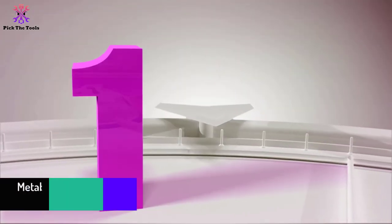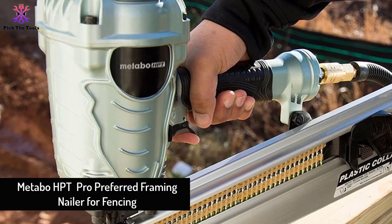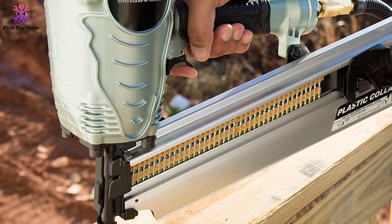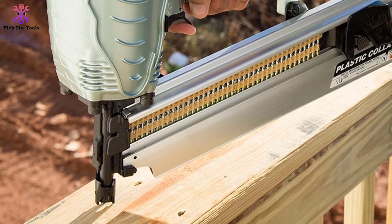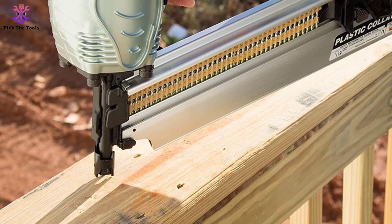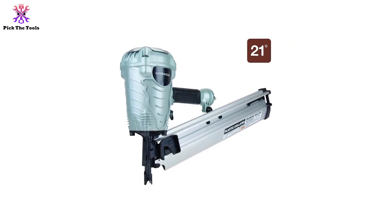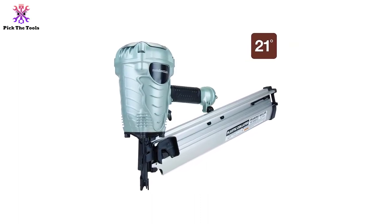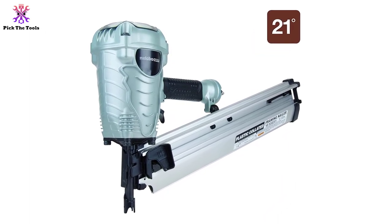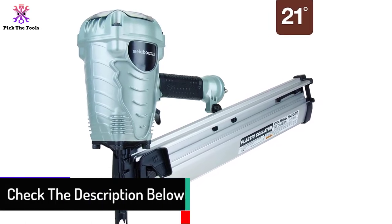And finally at number 1, we have the Metabo HPT Pro framing nailer for fencing. The Metabo HPT NR1890DR is, without any doubt, the best framing nailer for beginners, including wood fencing. Its noteworthy productivity represents it as a top-notch product compared to the rest. It is also popular as an ergonomic model — weighing light, minimized, and exceptional with its handle configuration, unlike other loosened handles on similar tools.